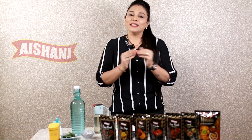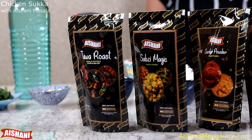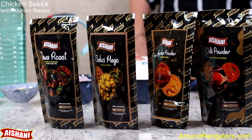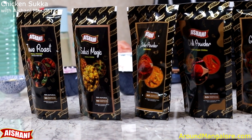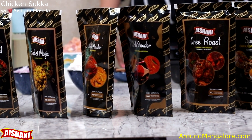Hello and Namaskar everyone. Welcome to my show Cooking with Aishani. I am your host Reshma Shetty and I will be cooking a series of dishes using my homemade fresh masalas. In these masalas we use ingredients that are of the best quality.